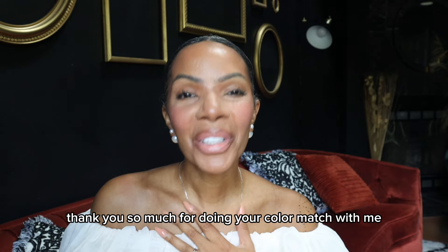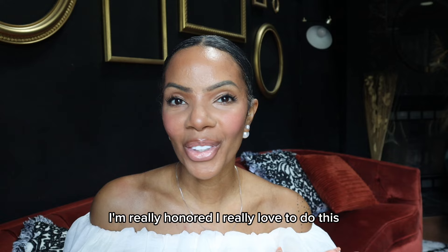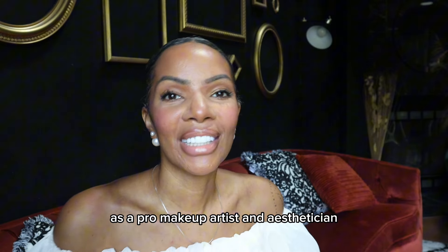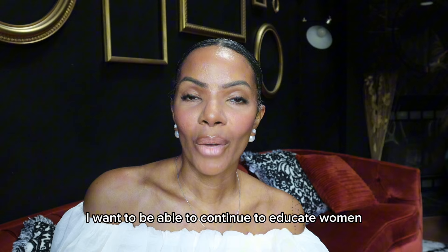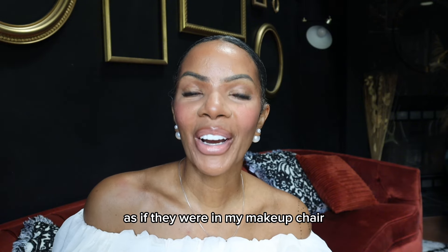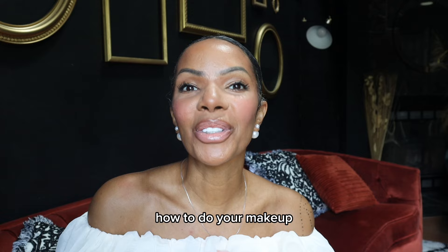Hi, I'm Samantha Abraham. Thank you so much for doing your color match with me. I'm really honored and I really love to do this. As a pro makeup artist and esthetician, I want to be able to continue to educate women as if they were in my makeup chair, and I do that just by color matching and teaching women like you how to do your makeup.